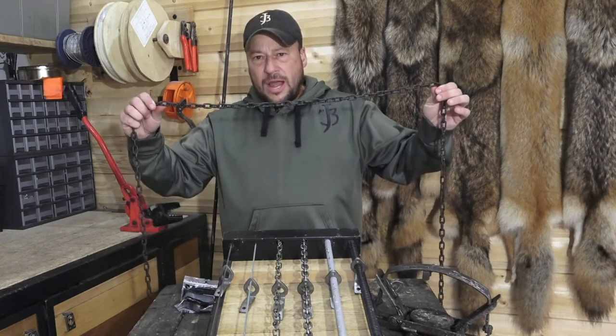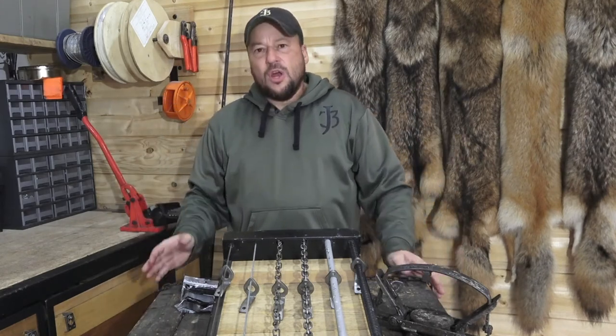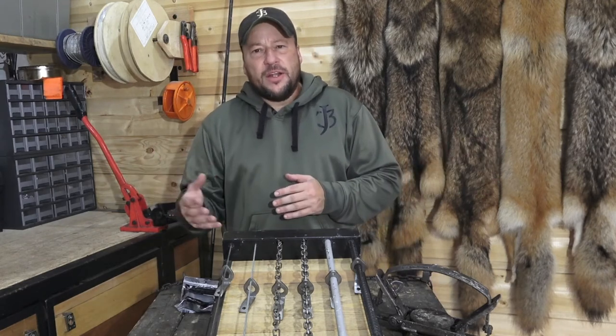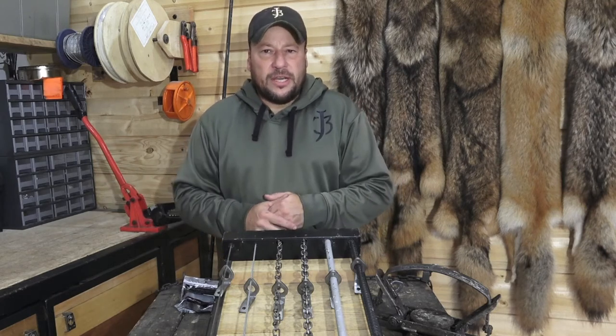We use our Universal Lock on number two machine chain. We like to use these in areas where we want to slide a coyote out of visibility of the public eye. Maybe it's an area where we want to preserve a set.